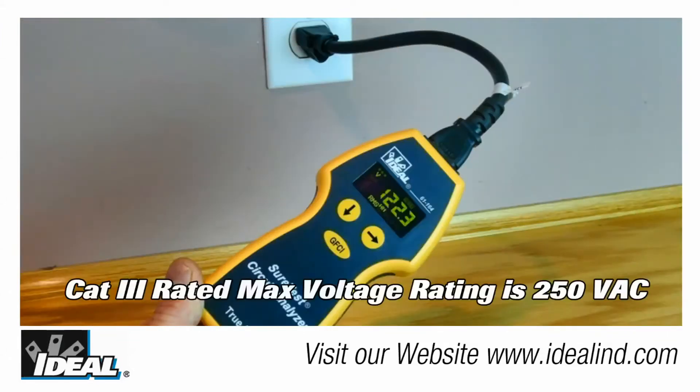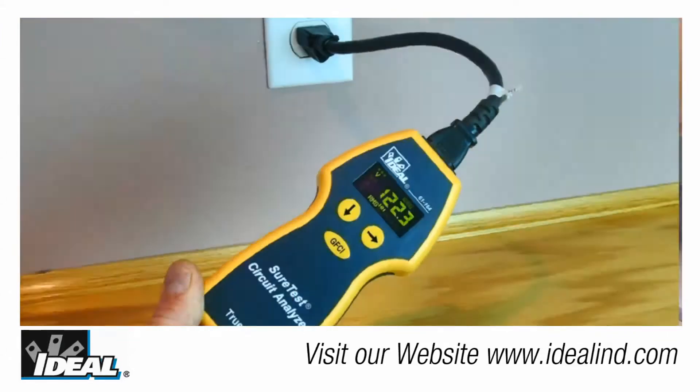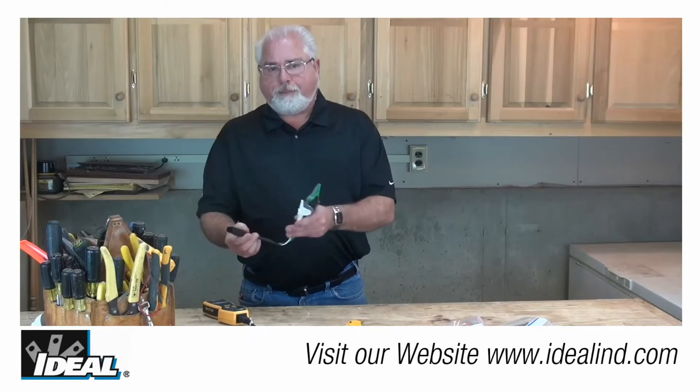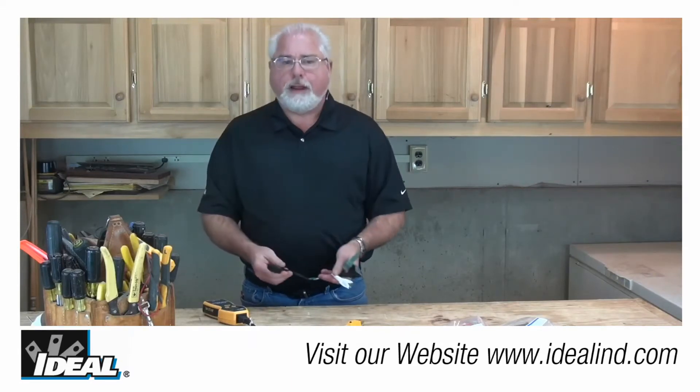Simply plug the circuit analyzer into an outlet using the one-foot extension cord provided with the tester, or use the one-foot extension cord with the alligator clips that you can purchase separately, and attach it to a live circuit.